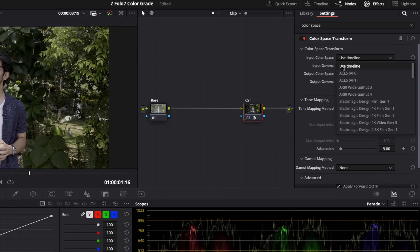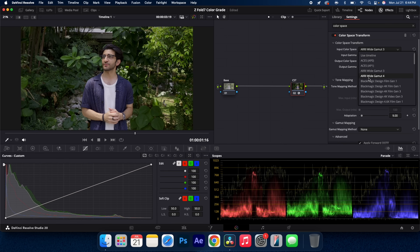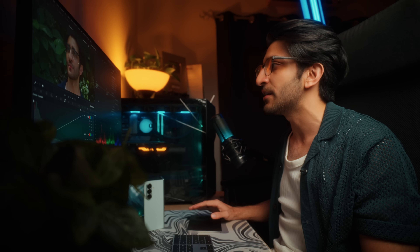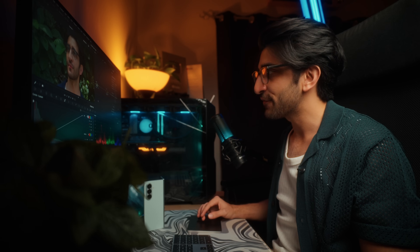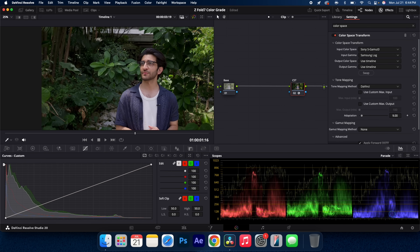What we need to change next is the color space. There are actually a few options to pick from — there isn't one correct answer. Under color space, the first one I'll select is RE white gamut 3, which corrects it almost perfectly — exactly what a log to Rec 709 should look like. Gamut 4 looks good too, but the skin is a little more magenta, more pink. Let's try Sony S gamut 3 cine, which gives more realistic tones. And S gamut 3 gives the most realistic of all. This might be completely different for you based on your lighting and skin tone, so I suggest trying all four.